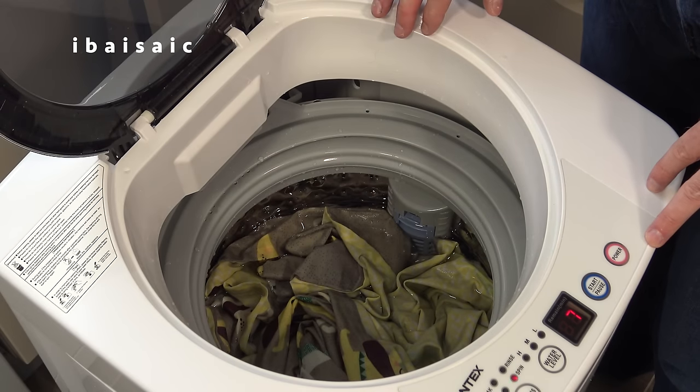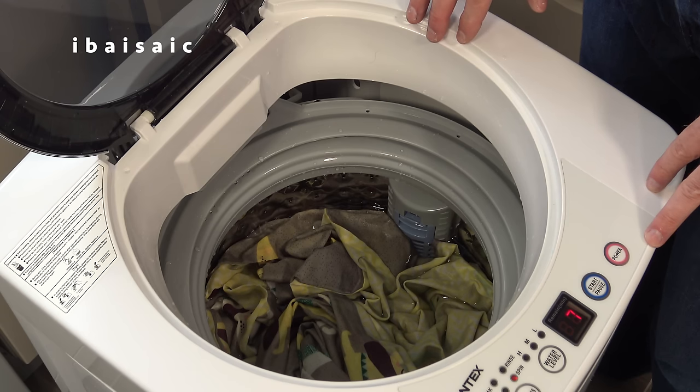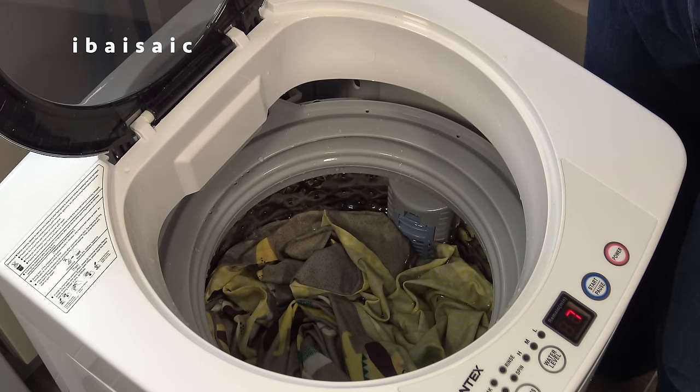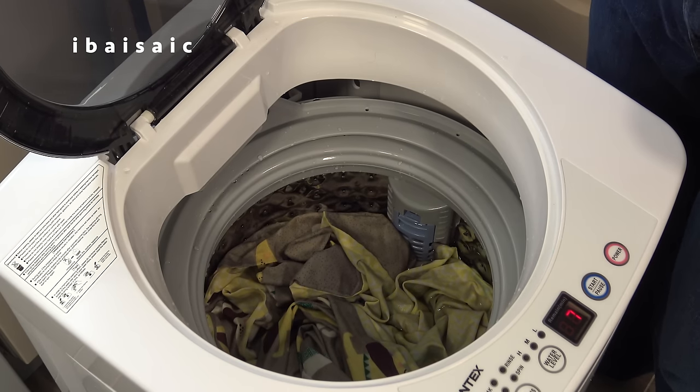I've added conditioner to the rinse water. It's about to drain and it's going to do its final spin, so I need to close the lid. We'll come back to this and see how dry the washing is when it's finished spinning.